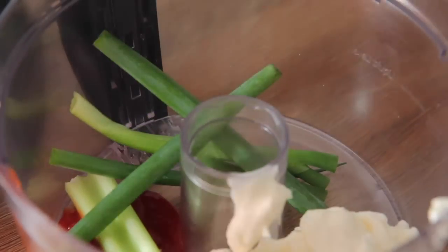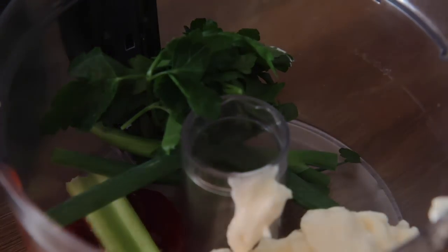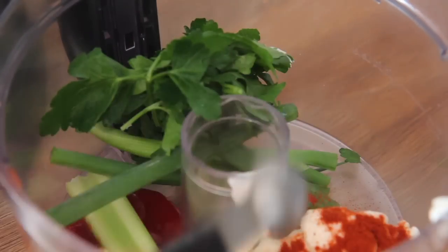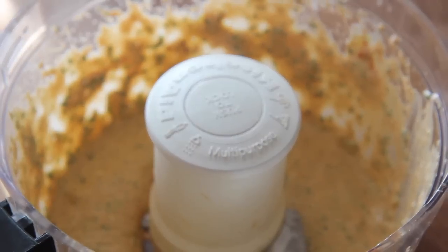I used half of a stick of celery, some green onions, one garlic clove, some parsley and paprika. Now if you only have one type of mustard, use what you have on hand — don't feel the need to go buy two different mustards. I would suggest using horseradish or Dijon if you don't have spicy or whole grain mustard.